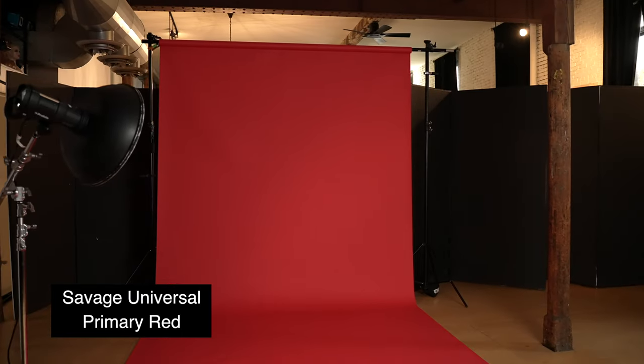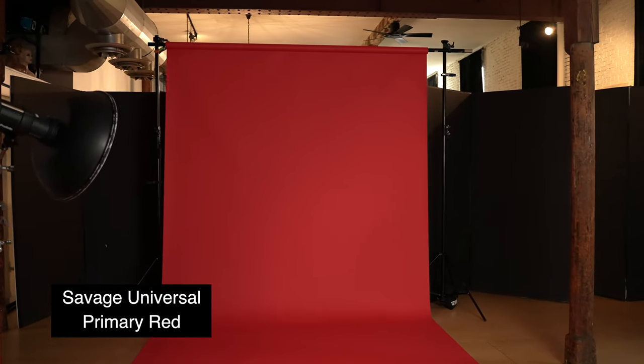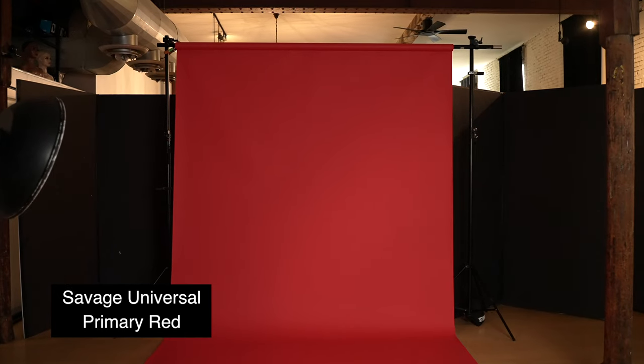This is the Savage Universal Primary Red — this is my go-to red. The reason I love this is that I can make it look deep, almost like a burgundy red when it's unlit. Many people ask how I achieve such saturated reds and wonder what's done in Photoshop or in camera. My main tip is: don't over-light your red backgrounds. When you throw bright lights on it or a main light is spilling on that red, it washes out and tends to look a little orange — it loses its richness. Under-lighting it is how you make it look saturated, almost a blood red, and that's what we're going to do here.